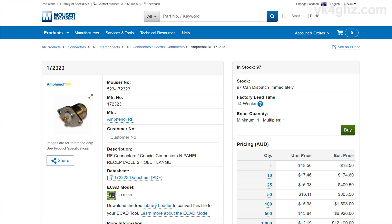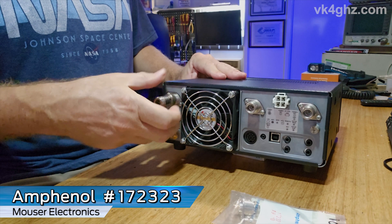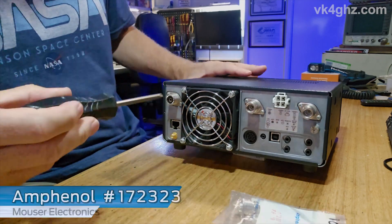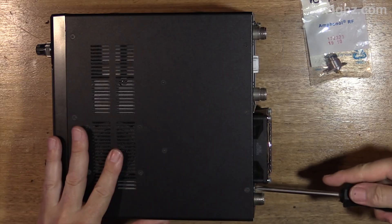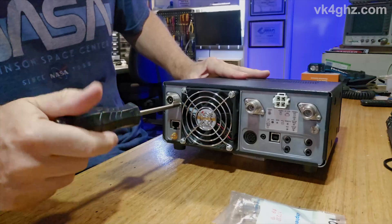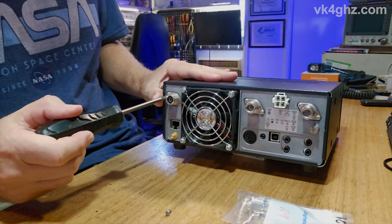All you need is one connector — this is an Amphenol N-type end socket, part number 172323. So let's get into this. All you need to do is use a JIS screwdriver to unscrew the SO239; there are two screws, as you can see.